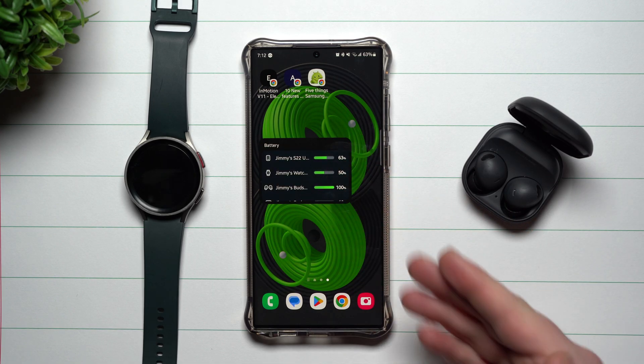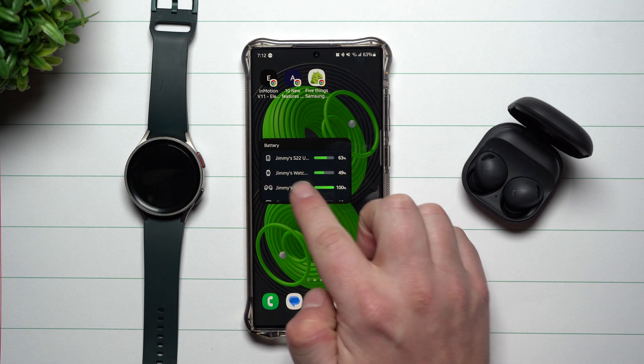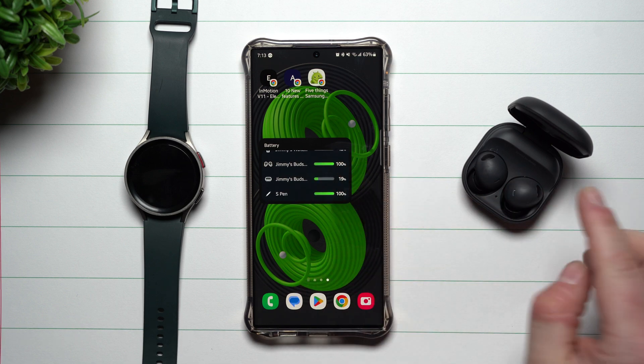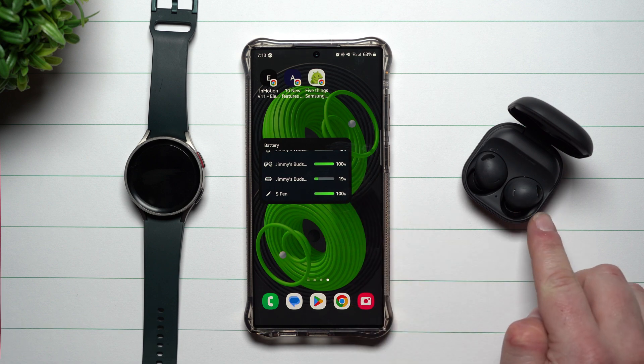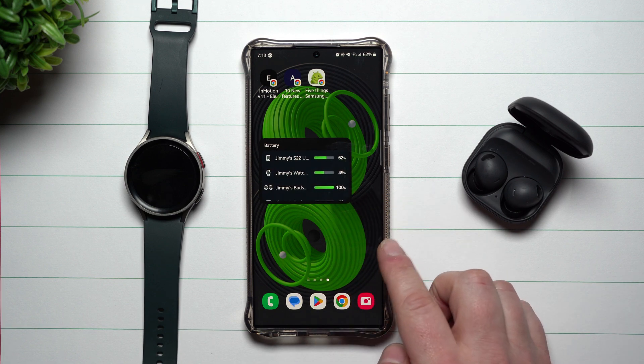When you take a look at this widget, it has everything listed out. It's showing where my phone's battery percent is, my watch battery percent, and then additional things connected. I have my Galaxy Buds, so it's showing me not only my buds but also my case battery level, and even the S Pen that's inside of my Galaxy S22 Ultra.